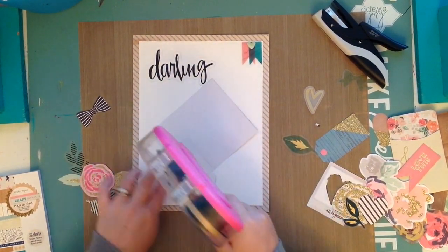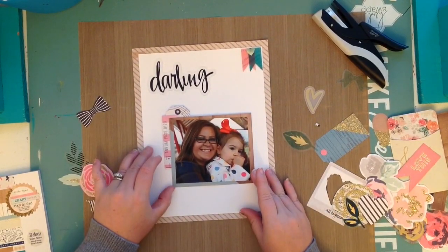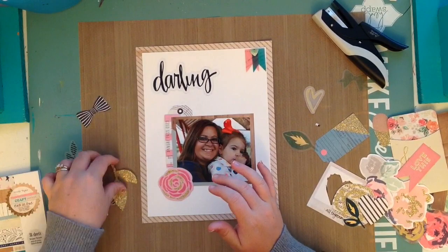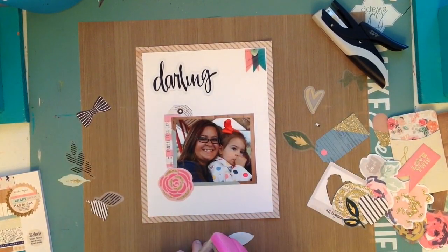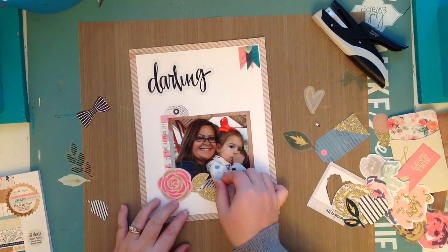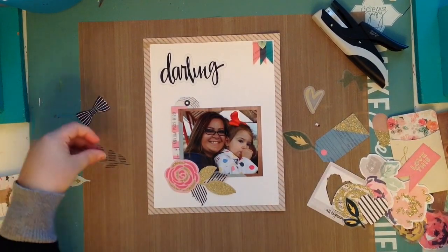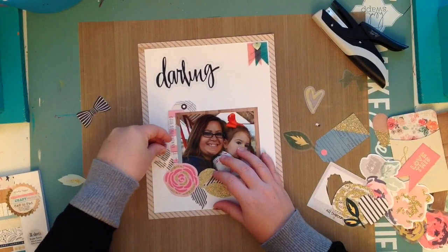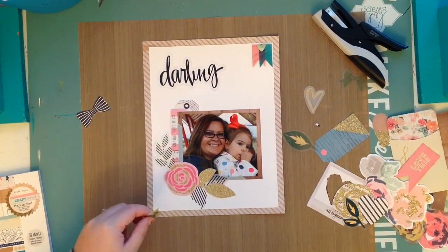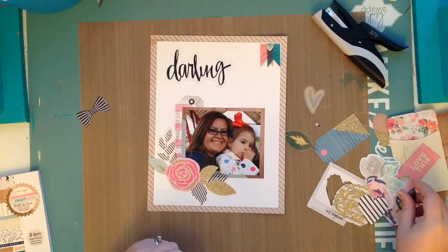I'm going to start gluing everything down. I really like working with the eight and a half by eleven — at first I was intimidated by it because it's such a small space and I thought it would look crammed, but if you haven't tried it I'd suggest you do. It's actually easier for me to layer things in a smaller space because I don't have so much white space. I've always loved the way my eight and a half by eleven layouts turn out, so maybe this is just the size that's right for me.